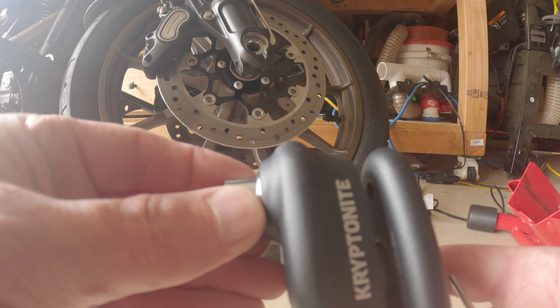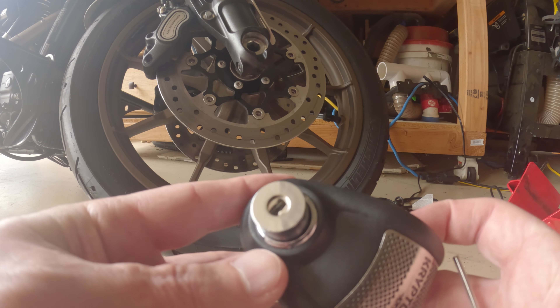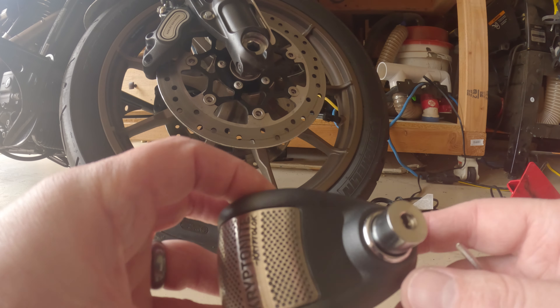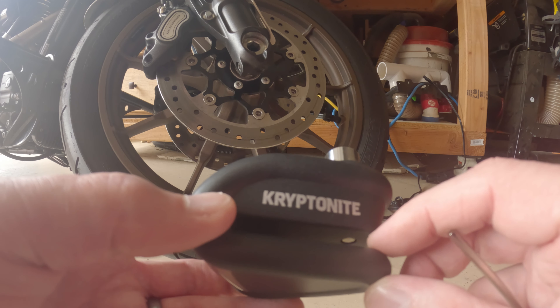I watched a couple of videos of how difficult it was for somebody trying to use a grinder or something to get this thing off. It's not impossible, obviously. I wish the dowel was a little bit bigger, but it's definitely going to slow somebody down.